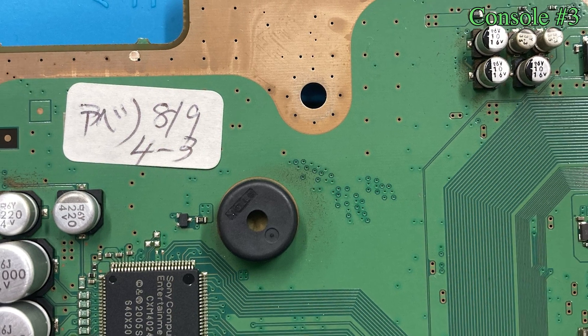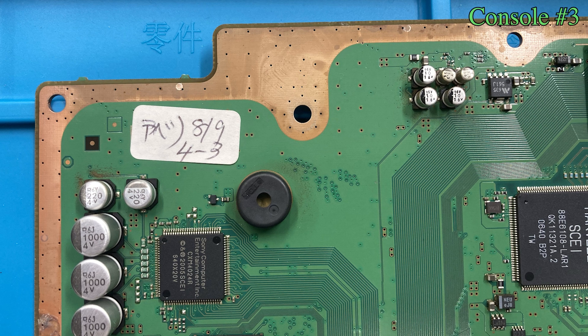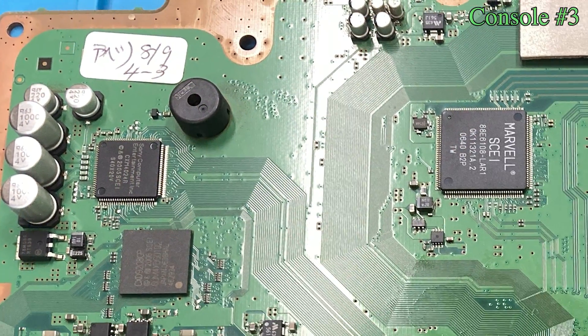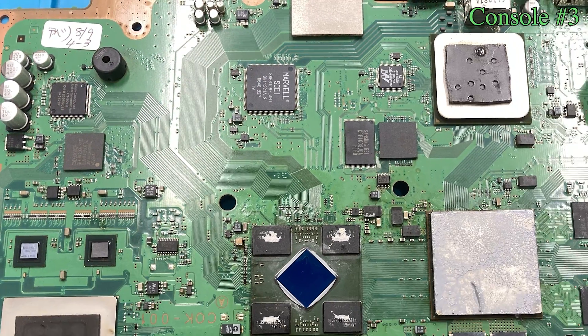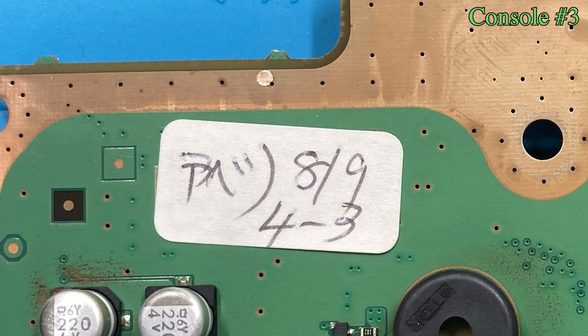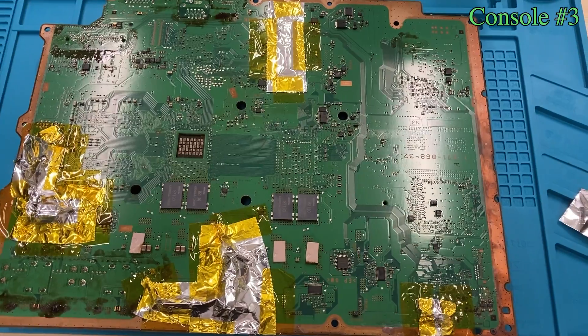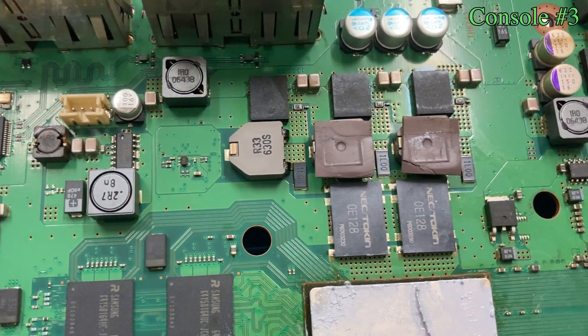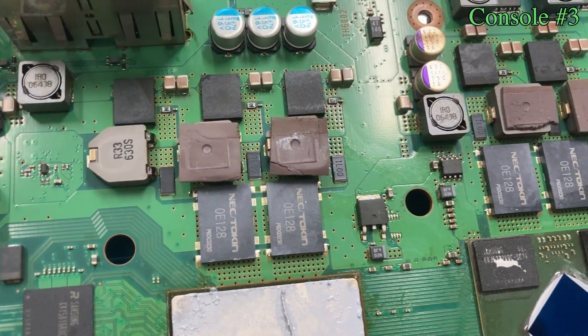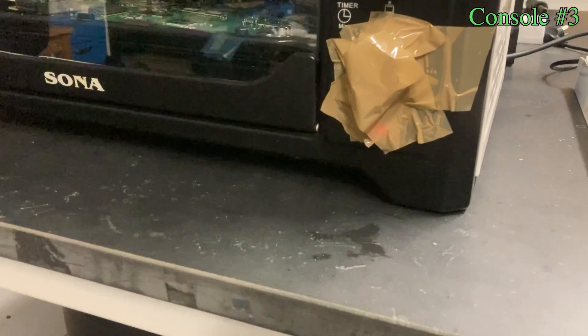Now it's time to try on console number 3. I noticed there's a sticker on the top left corner of the motherboard — it has probably been fixed by Sony before. I was expecting to find an official Frankenstein mod done by Sony, but after removing the IHS, it's just the usual disappointing 90 nanometer processor. If you know what this sticker means, let me know in the comment section below. Since this is the motherboard I really care about, I put extra effort to cover up all the plastic components to prevent them from melting during the desoldering process.